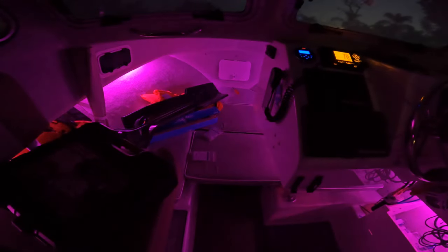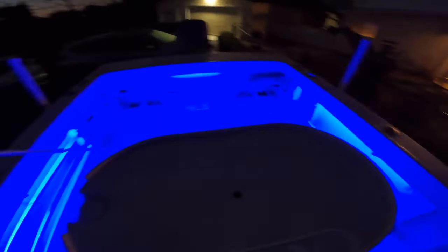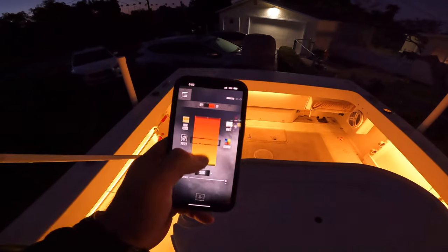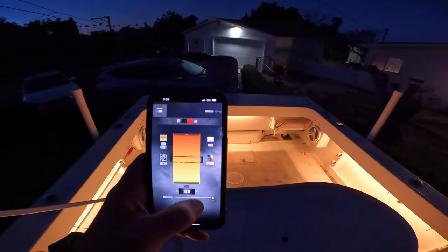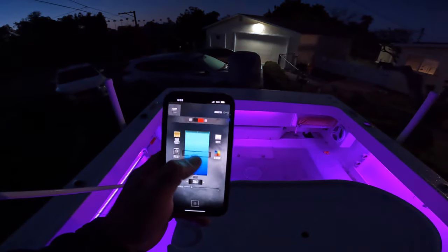Nighttime test — I'm gonna turn these things on. Boom, looks super clean. It's hard to tell on the camera but it looks good. You can change the colors, change the brightness. You can see out here — it's got the little wheel so you can change all the colors. Pretty cool. The back deck looks super good. I like them. My favorite thing is you can change the brightness if you don't want it super bright out here. Awesome — overall I'm pretty pumped. Thanks for watching, see you on the next one.